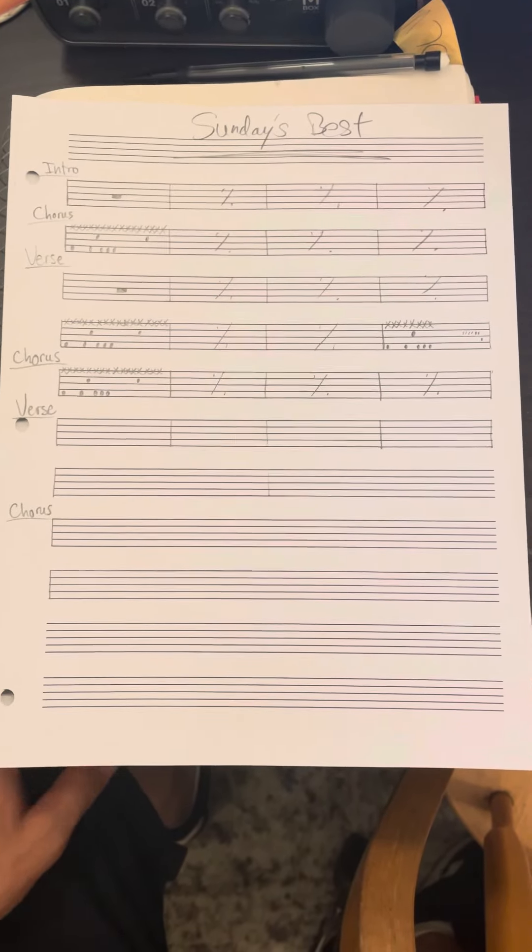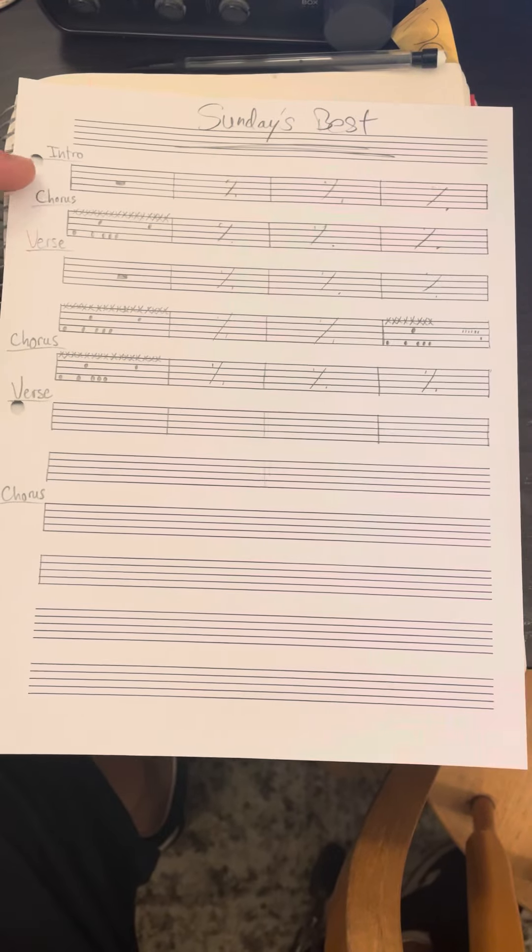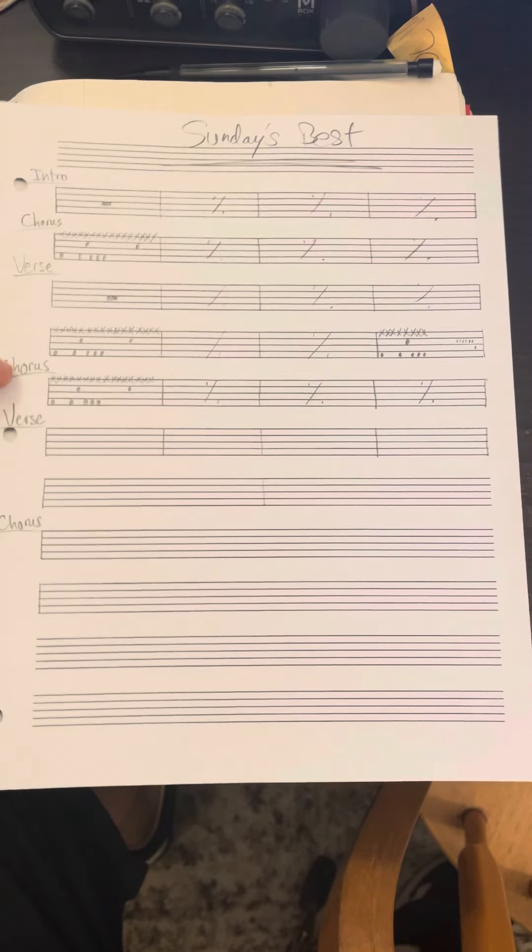All right, here is the song score for Sunday's Best. The song score just means all the parts of the song — the intro, chorus, verse, and all the parts.